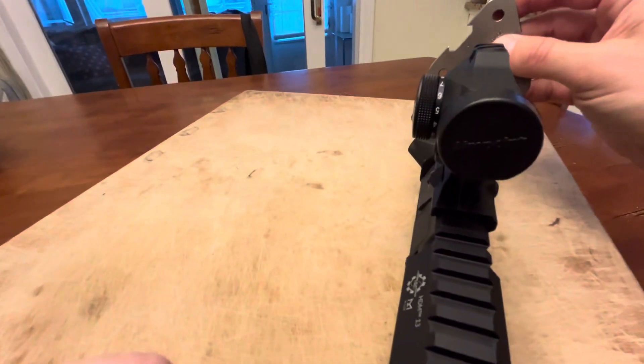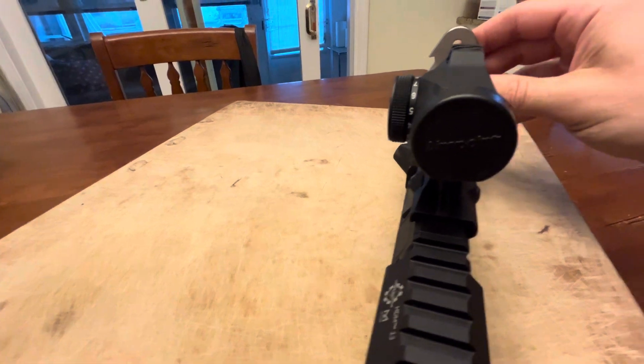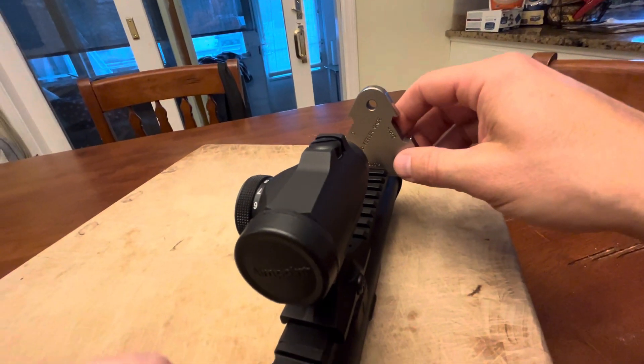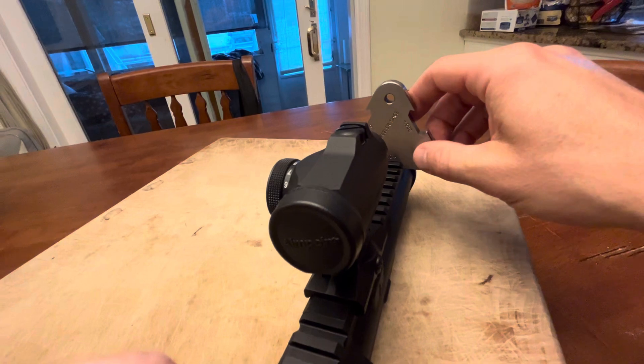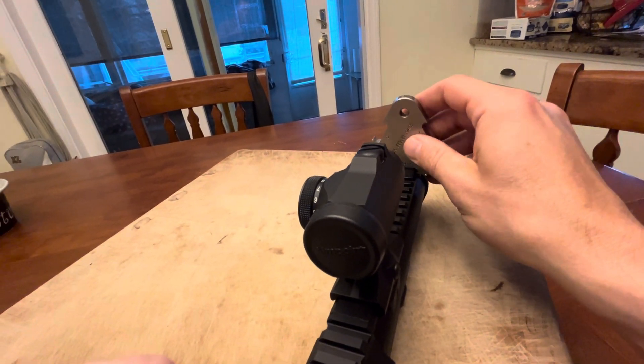Let me just double check this, because I haven't actually tried this receiver — and there it goes, plus-two side fits, nice and snug. Well, a little bit of rock. I mean, if I had to guess, maybe plus one, one and a half at the most.